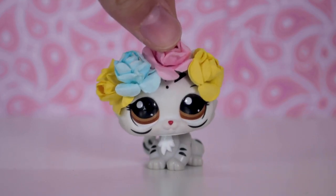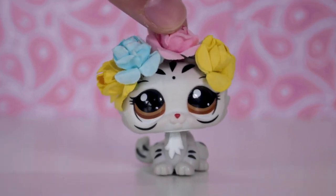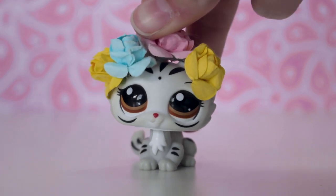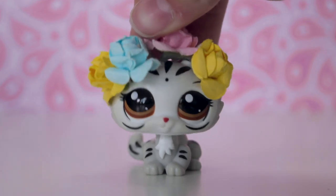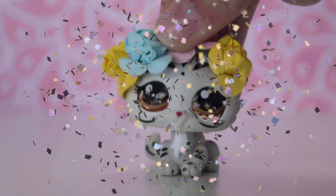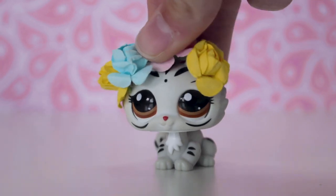Hey guys, it's Lily LPS here and today's video is all my customs part two. I have not done one of these videos in around three years, so I've done a lot more customs since the last video. I thought I would show you all my customs, the updated version, to celebrate the milestone of 12,000 subscribers. I can't even fathom how many people that is.